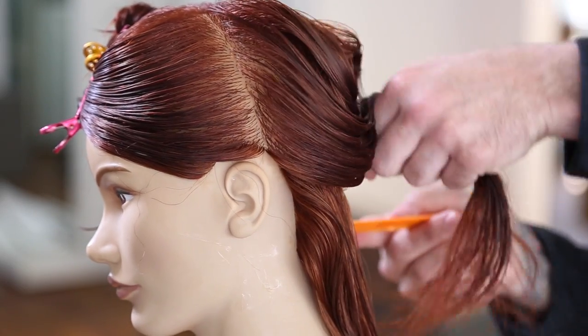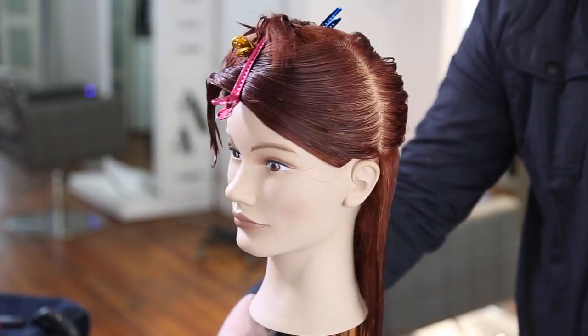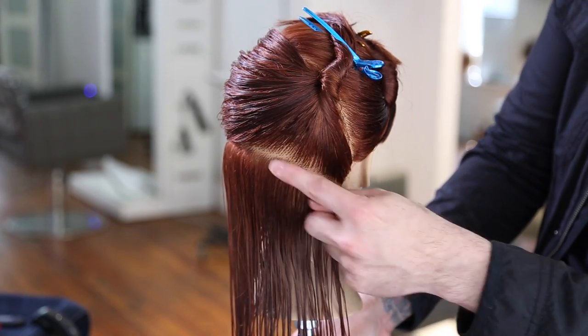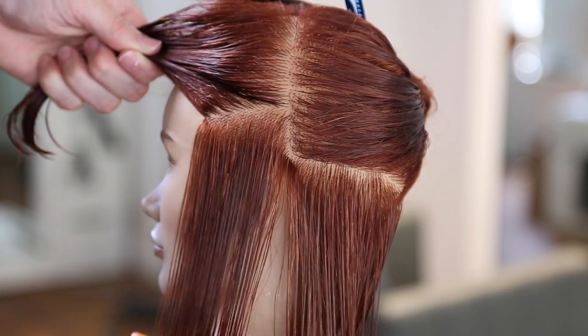What I was doing was tossing the hair in my hand to look for its natural fall. Once I saw where the hair wanted to fall back off the head, that's where I drew my line — we can pretty much call it the division point between the front and the back. Just look for that curve of the head right behind the ear where it starts to shift towards the back, and that's where you split it.